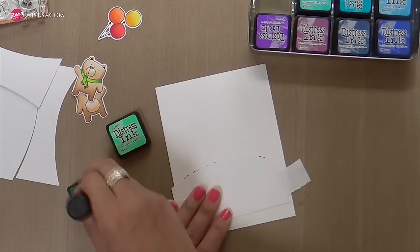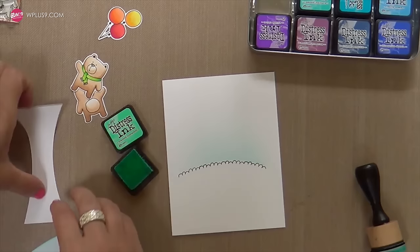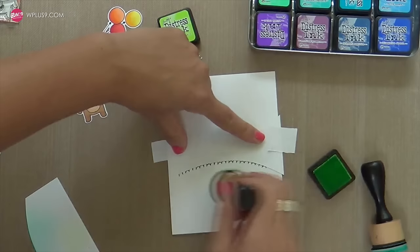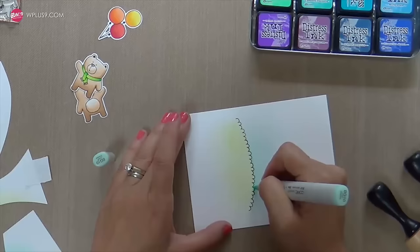Once I finish stamping, I'm going to take that same cut arch and use it as a mask. I'm taking Cracked Pistachio and blending in a very subtle sky — just a little dabble, going for subtle today. Then I take the top part of my cut arch to mask off the top so I can blend in a little Twisted Citron below, which will be just a hint of grass. I really want the bears and the balloons to take center stage. This doesn't get into all the little nooks and crannies of the bumpy hills, so I take my BG10 and fill in just here and there where there's a little bit of white space.